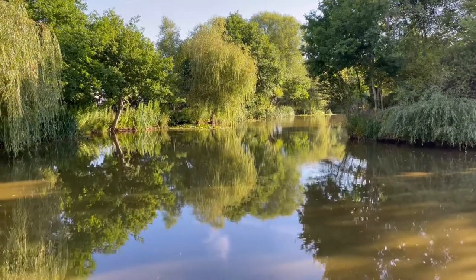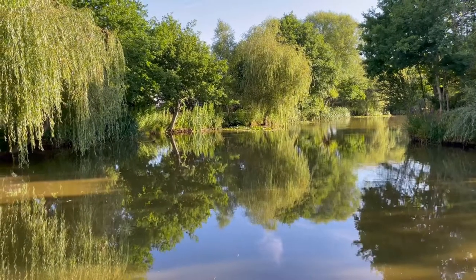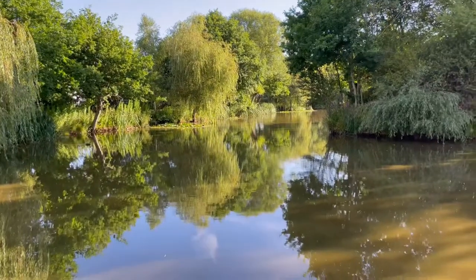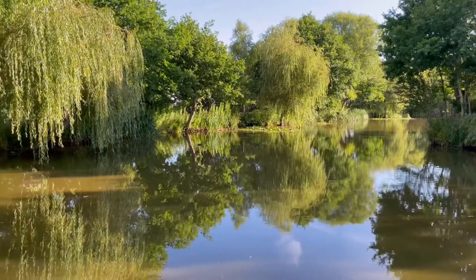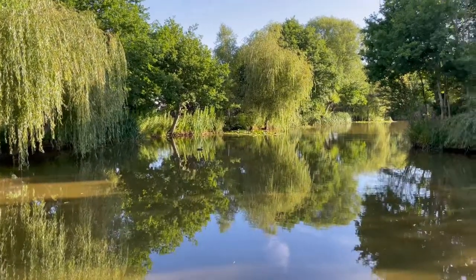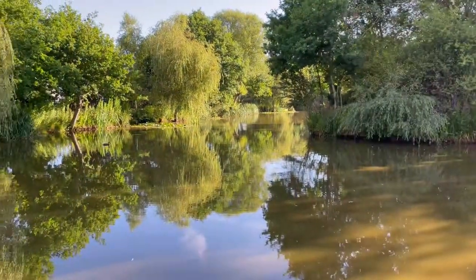One thing that's quite surprising today — Snipe Lake is usually packed, but there's literally me and two other guys around the other side of the lake. Granted it's only eight o'clock, but yeah, usually this lake is packed, so hopefully that gives us all a good chance of catching something.